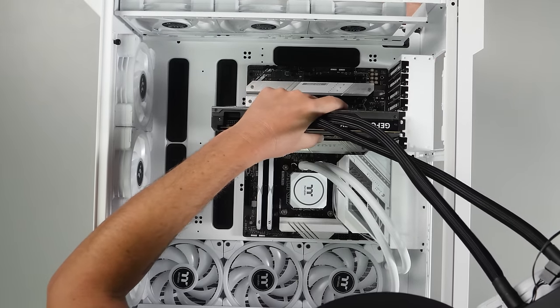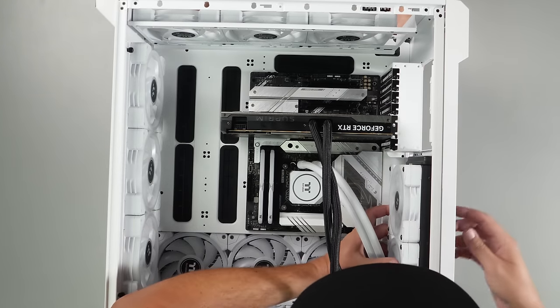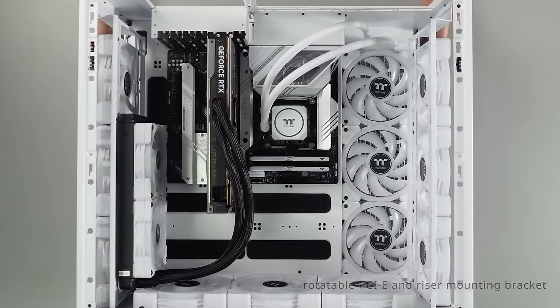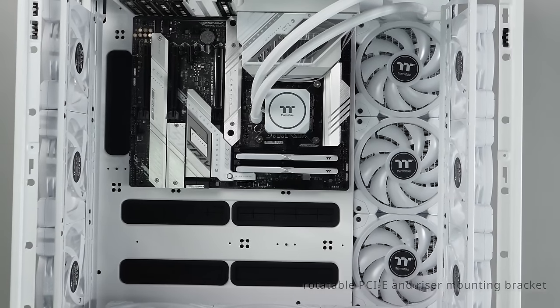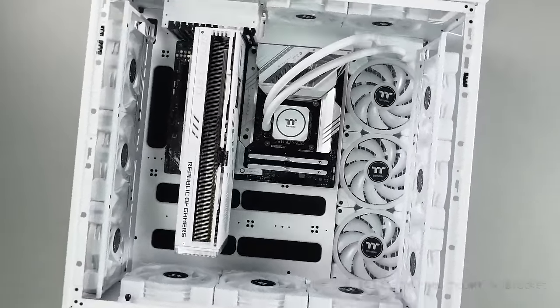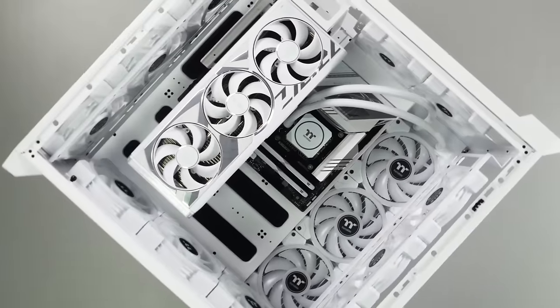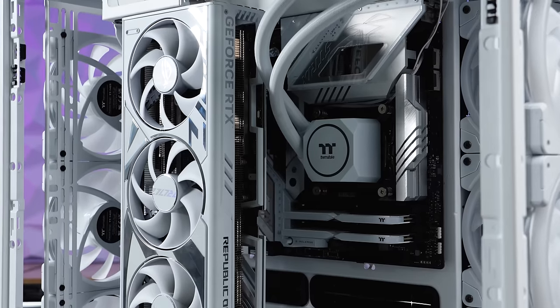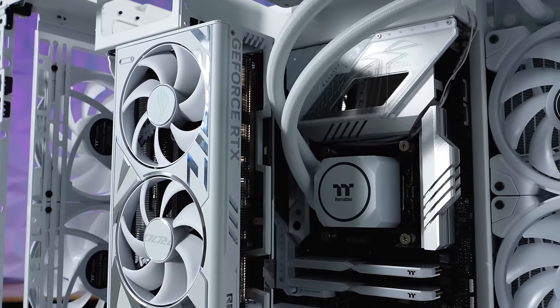There are multiple ways for you to mount your graphics. With standard GPU configurations already vertical, dedicated AIO GPUs have new locations to play with as well. The C750 can support graphics cards up to 370mm in length while still retaining both RAD and fans on the bottom. With the optional GPU bracket and riser cable sold separately, see your GPU like it's never been before.